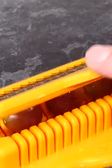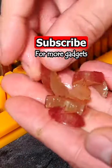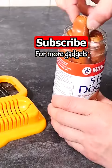And if I try it with a line of grapes, you can see it does those well too. This hot dog slicing gadget really is hilarious.